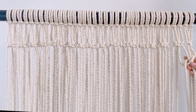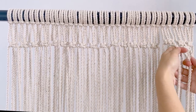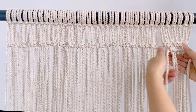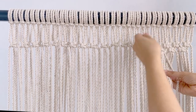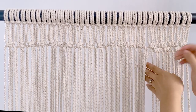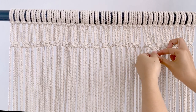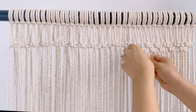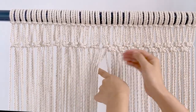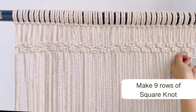Once done with the first row of square knots, continue knotting in between. Then proceed making the third row. We have to make nine rows of square knots total.